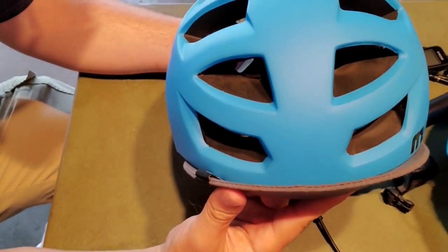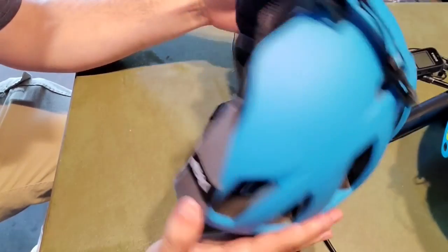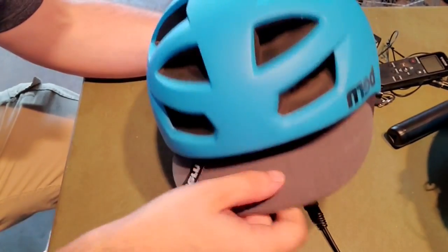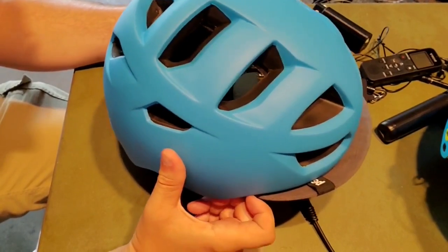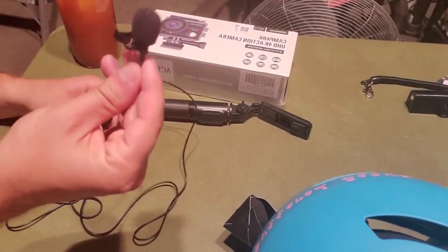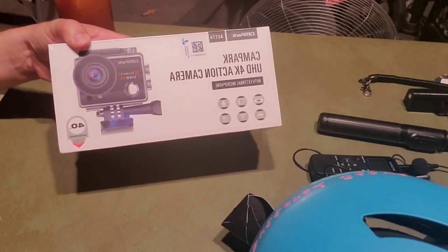I did buy a Bern Alston helmet for kiting — these are 80 bucks, so not exactly the best bang for your buck, but they are quite light and quite comfortable. Even got a little sun flap. It's the helmet you'll see in the Aviator video. If you want to go a cheap route, buy a lav mic, digital audio recorder for 20 bucks, a selfie stick, and you can get an action camera for 40 bucks and sync up your audio later.